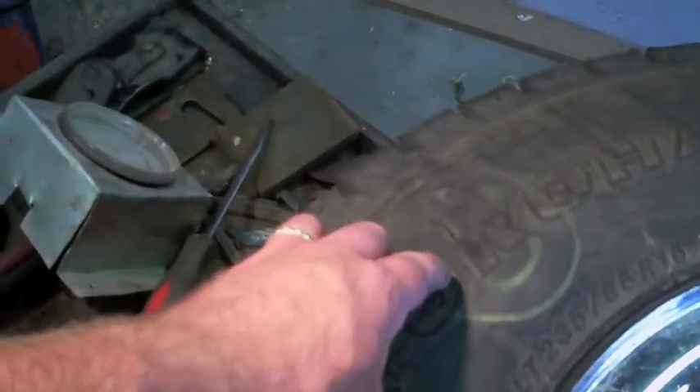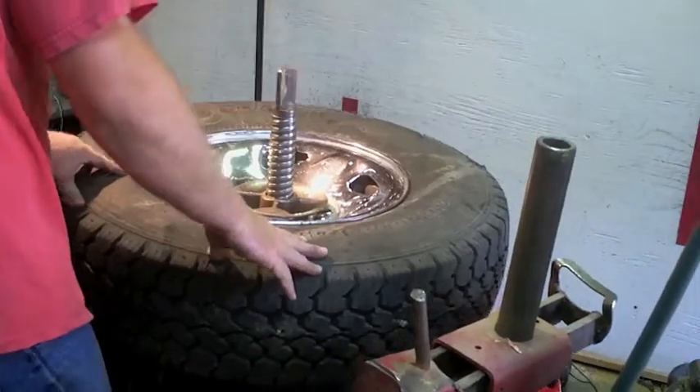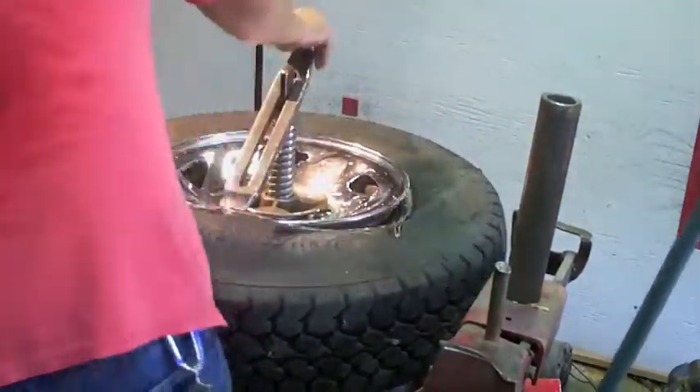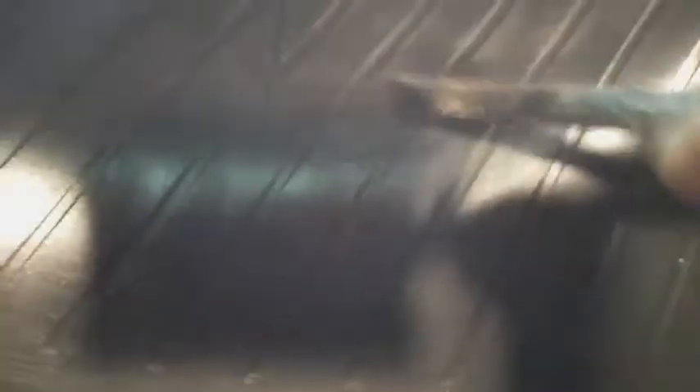Let's get this bad boy off and see what it looks like on the inside. There it is, right there. Everything in the tire looks good — I don't see any old patches, I don't see any bruising, nothing. I think it was just a straight-up carcass failure.